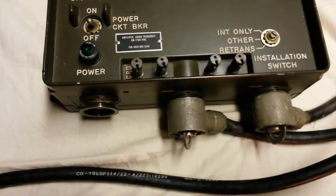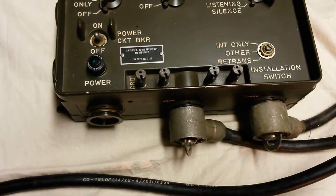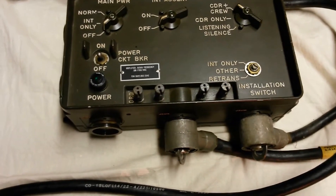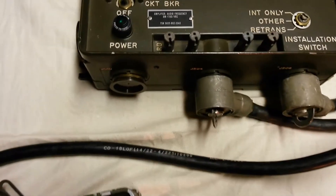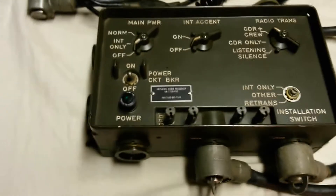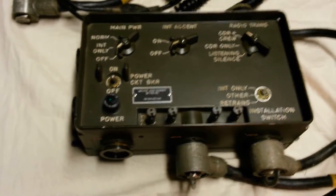The plug on the right is the power cable. We're assuming that the power is going to come directly from the battery, so you use a CX4720 power cable that goes into this jack here, J508. You set this screw here to INT only for intercom only, and you then start attaching your crew stations.